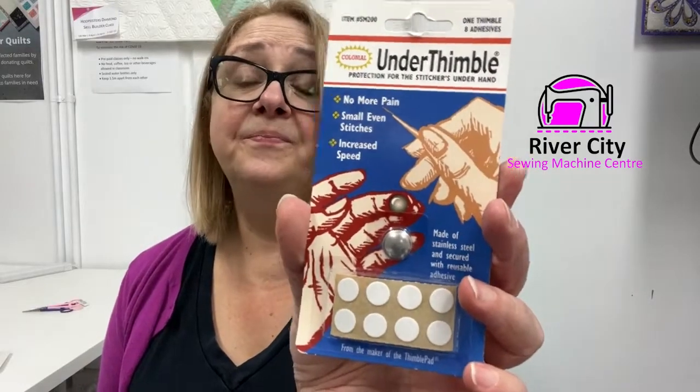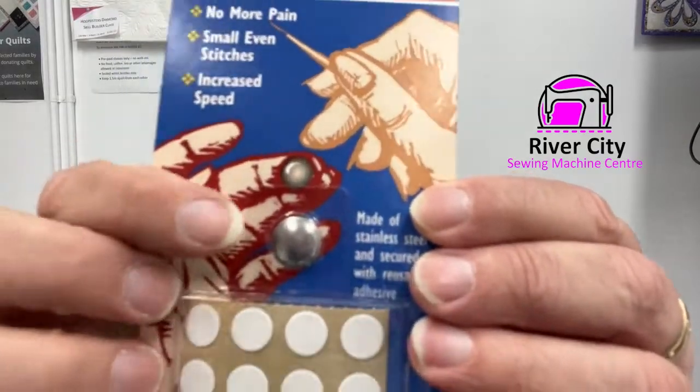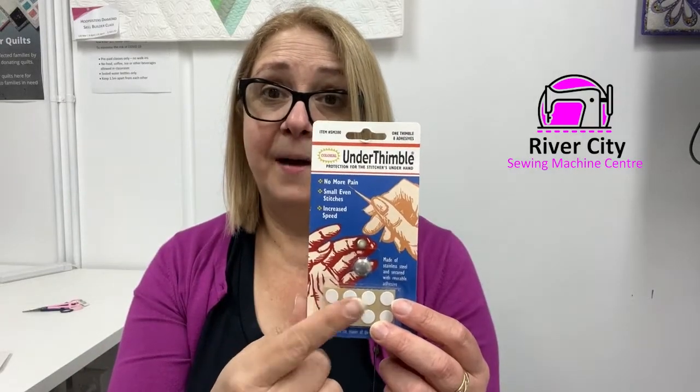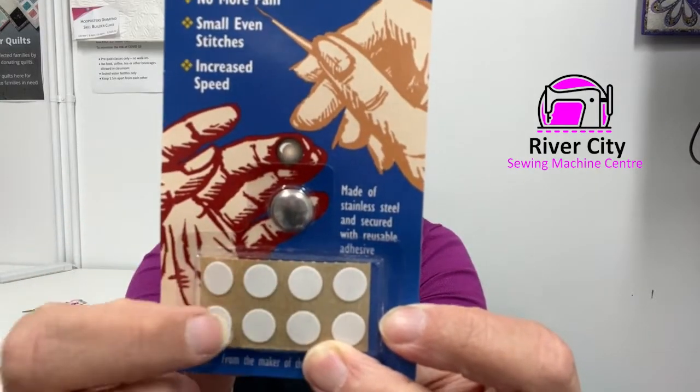They come in a couple of different types. For those who hand quilt and almost need two thimbles, there's the Under Thimble — instead of dimples, it's smooth, but works on the same principle with the same sticker system. I personally like the dimpled one, but the smooth Under Thimble works really well too. When you apply the sticker, press it for about a minute so everything connects and holds — and then you're away. So you've got the original Ultra Thimble and then the Under Thimble.